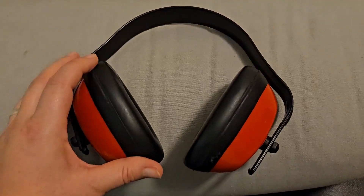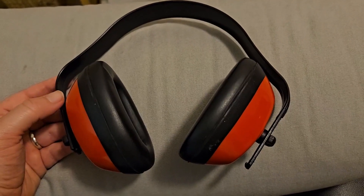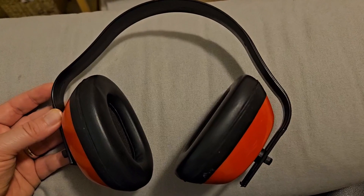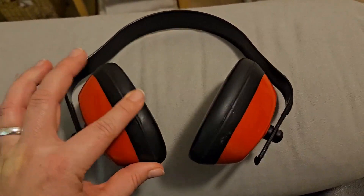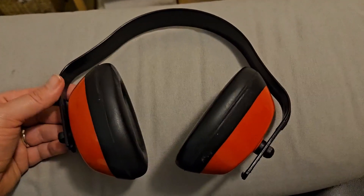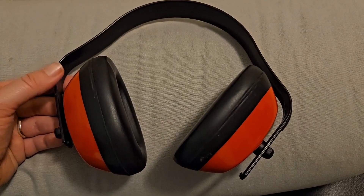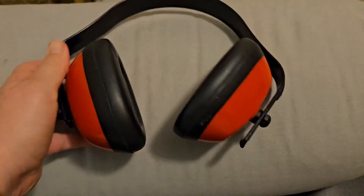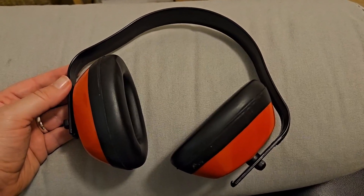They work really well. We've actually had these for quite a number of years and they're not breaking. So they're a really simple item that goes a really long way for any kind of work that you want to do in the yard, or any kind of job that requires you to cover your ears and protect your hearing. So yeah, they're a really great tool and I would definitely recommend buying these, especially for their price.